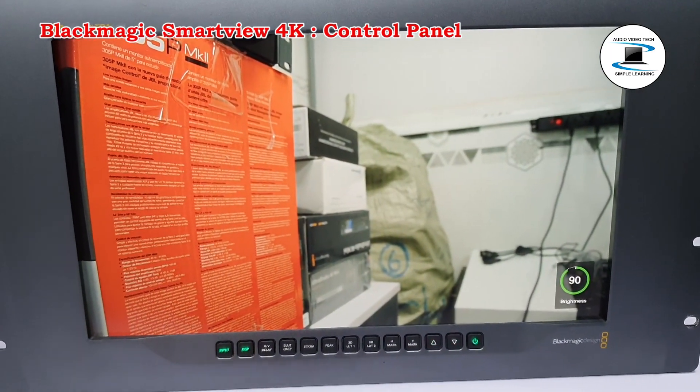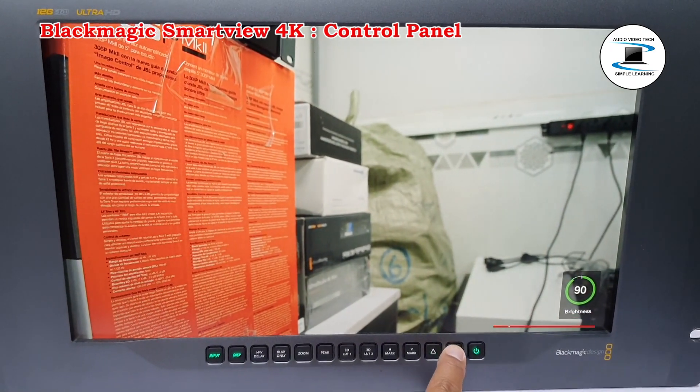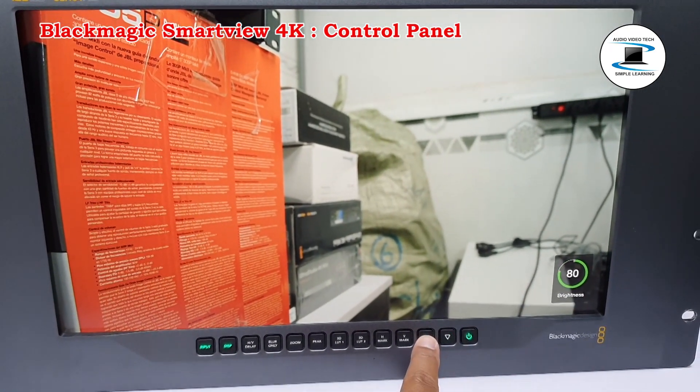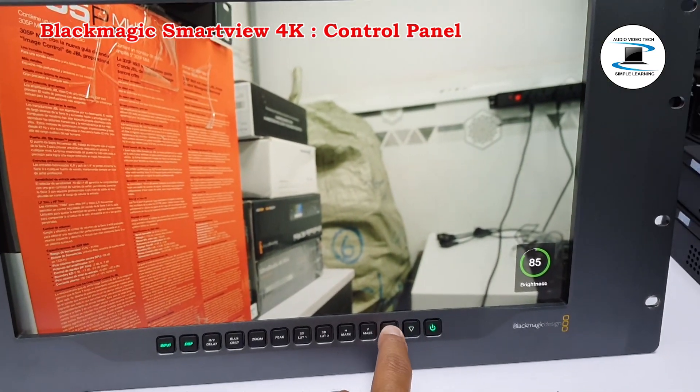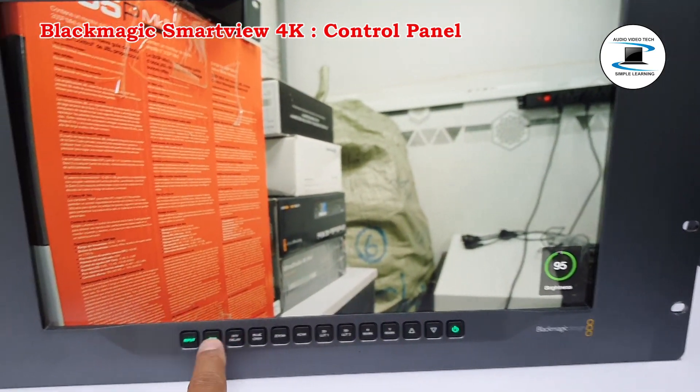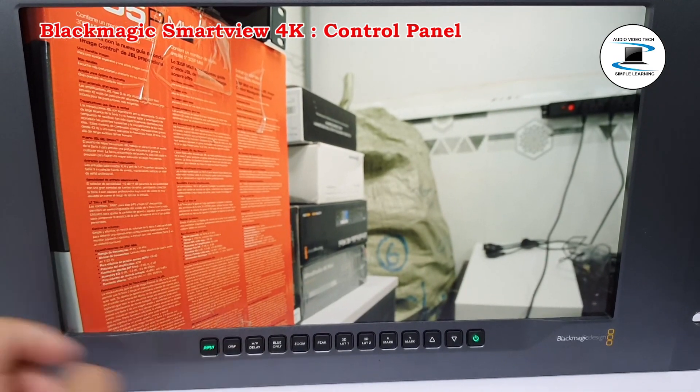The Dips button is used to adjust the brightness setting on your SmartView 4K's LCD. Adjust brightness by pressing the up and down arrow buttons. Press the Dips button again to close the setting.